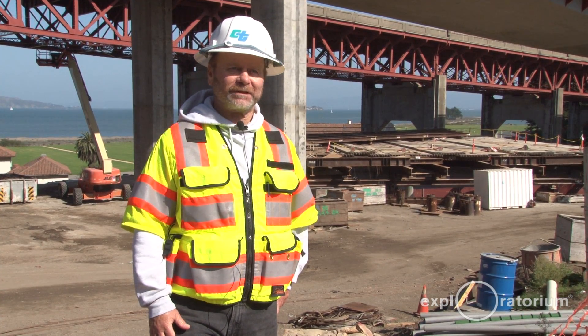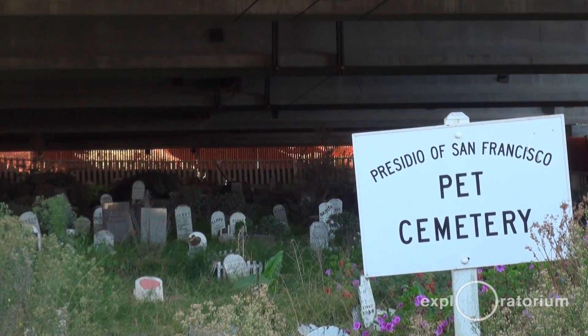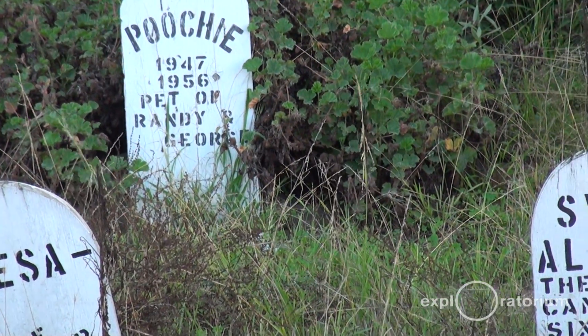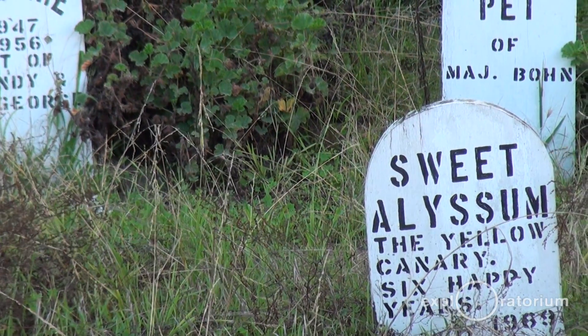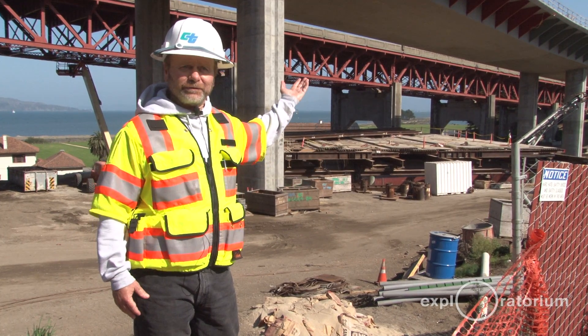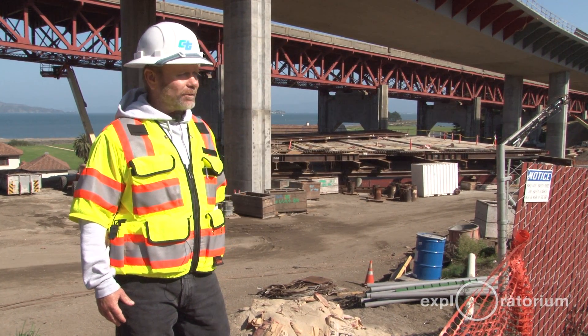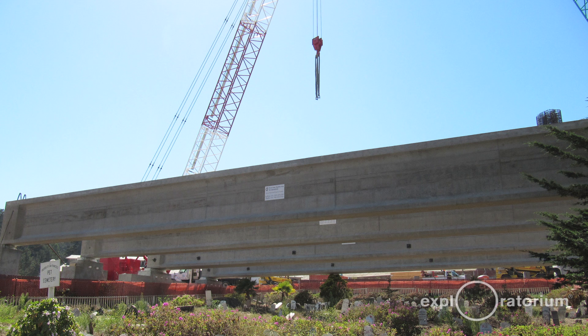The Pets Cemetery is a significant cultural feature of the Presidio — there are a lot of pets buried there, and it's sort of an unofficial landmark. It's about 100 feet in width. The contractor had to figure a way to span the Pets Cemetery in order to put falsework up to build the superstructure. What they did was build 10 approximately 105-foot-long precast beams.